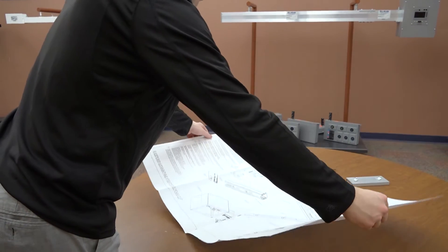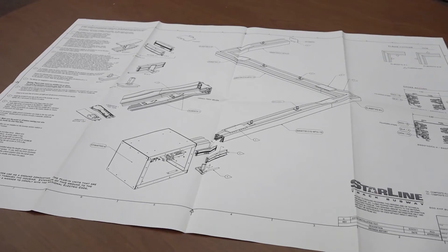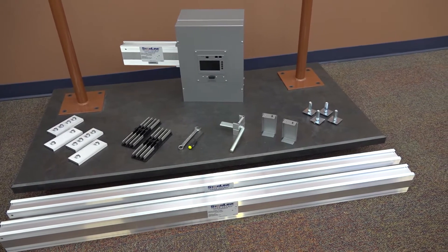To help you install Starline Track Busway as quickly as possible, Universal Electric Corporation provides strict installation instructions with each shipment. As you prepare to install Starline, make sure all necessary parts and tools are on hand.